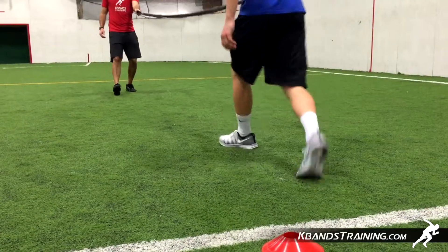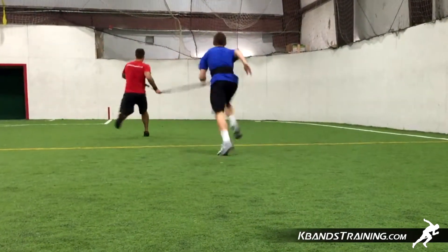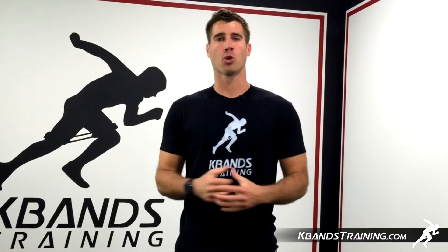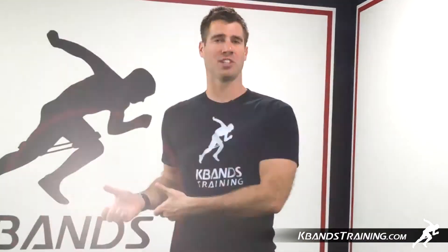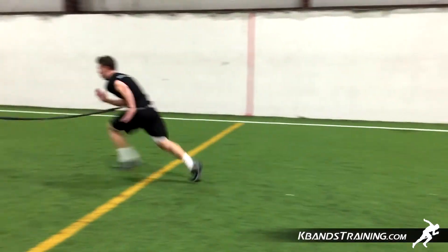For the first portion of this drill we're just going to get our footwork together and work with several sprint outs. Grab your adjustable belt, place it around your waist, and pull that d-ring off to the side so that we get the right amount of resistance at the correct angle when stealing second.